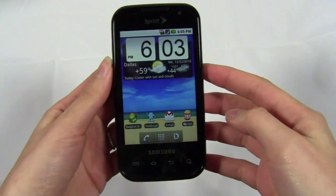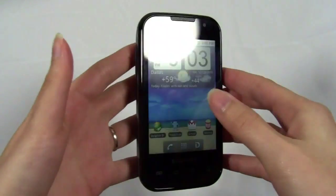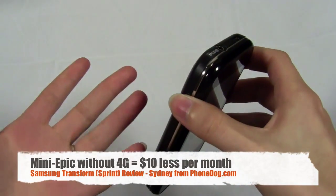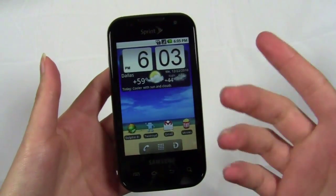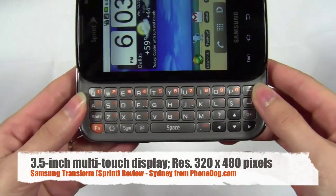Here's the Transform from Sprint. Physically, as most people would say, it basically looks like a mini-Epic. It doesn't have 4G services — 3G data only — but just from the physical design, it looks like a mini-Epic 4G. You have a 3.5-inch capacitive touchscreen that supports multi-touch, and then you have the physical keyboard.